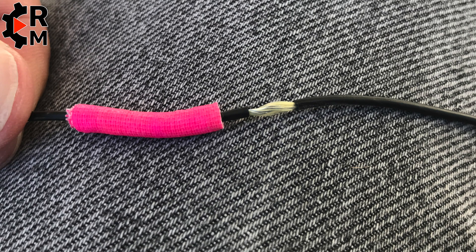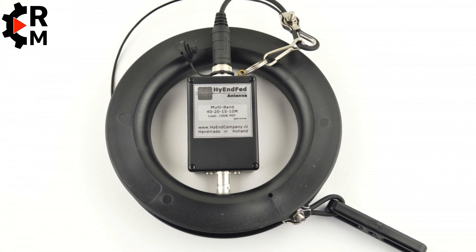Here you can see the issue I had with the antenna. My spider beam pole collapsed and cut the antenna, but it was just the outer insulation — not the core — so the antenna is still intact and still working. You can see the robustness and well-made materials of this antenna.